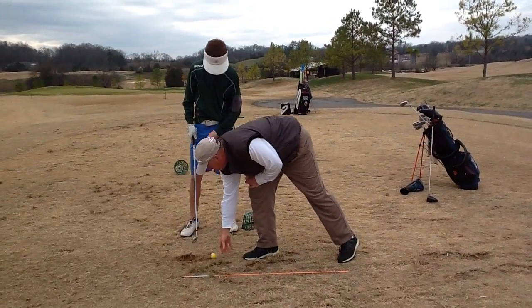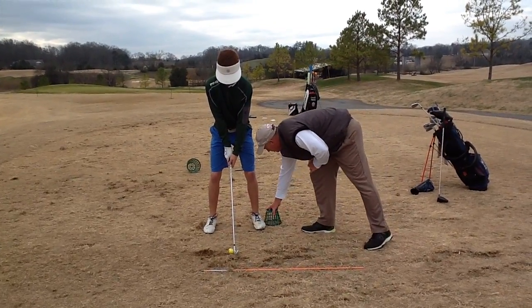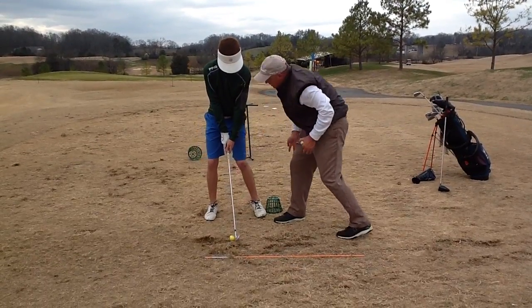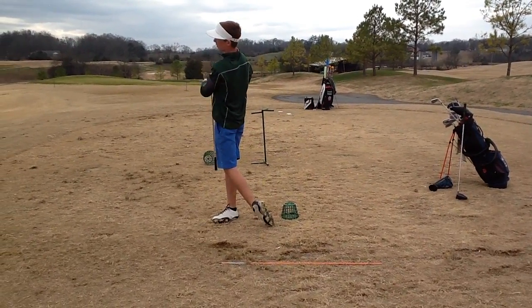Let's go ahead and hit one. Then set up. Let's really rock into it this way, not let it come out. Easy.